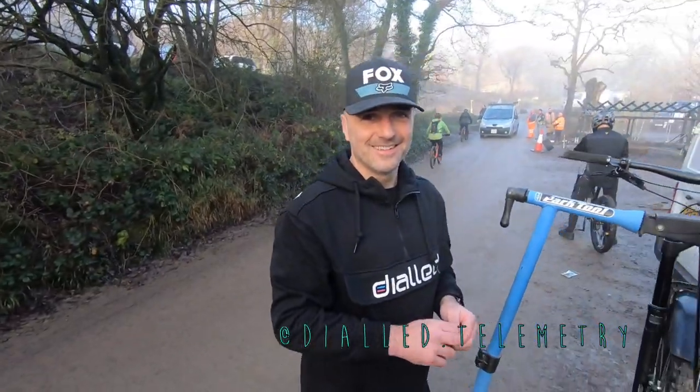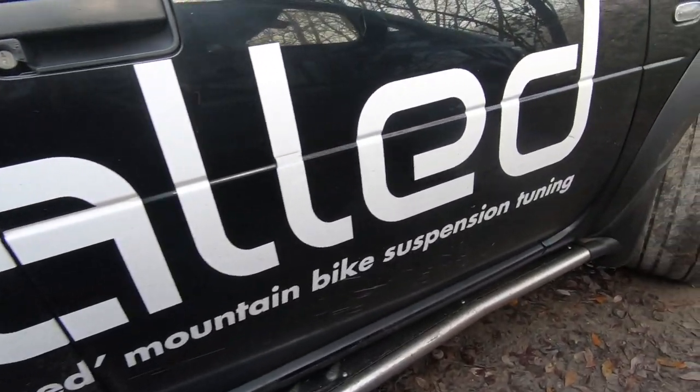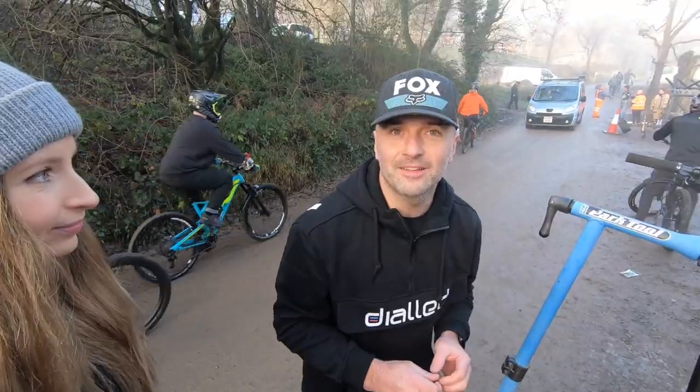Good morning! I'm at Bikepark Wales with Dave from Dialed. Do you want to tell us a bit about what you're going to be doing today? I'm doing a suspension setup here for Alyssa. We are using motion instruments telemetry equipment to get our suspension all nicely dialed in.